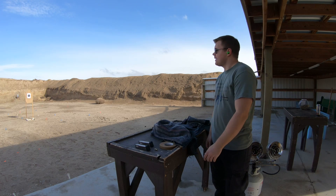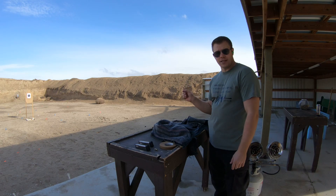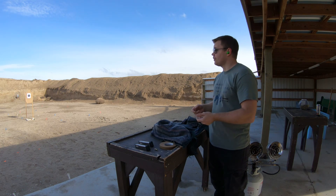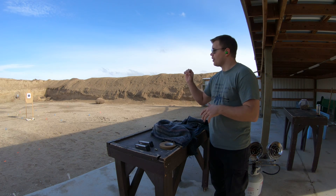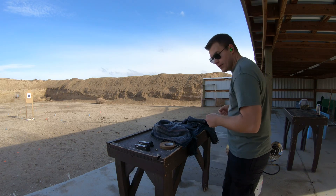We're gonna run the 10-10-10 drill today — that is 10 rounds at 10 yards in under 10 seconds. Normally that's done from low ready, but we're going to increase the difficulty. We're gonna go concealed draw, and I'm gonna try and keep every shot in the 10 on the scored B8 target. See how we do.